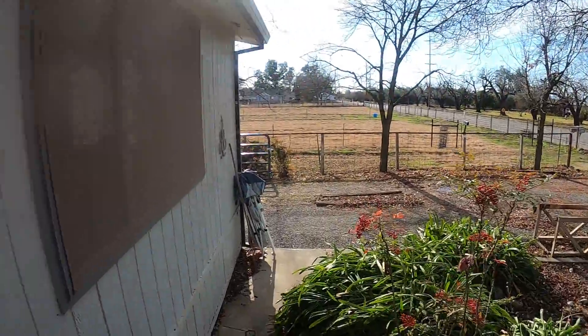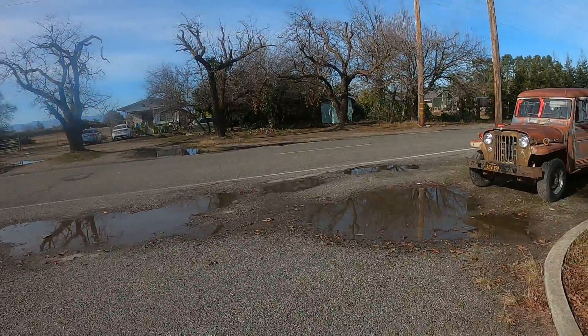Good morning. I think it's January 5th. This is Glenn Miller on Uncle Bubba's Orland Farm. I thought I'd give you a little look at this truck cab I'm working on over here. So let's walk over and take a look at it.